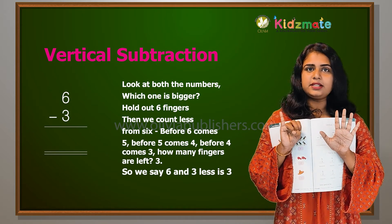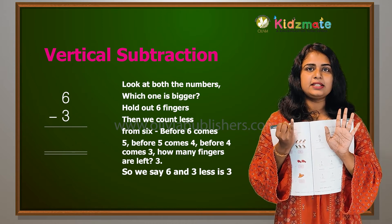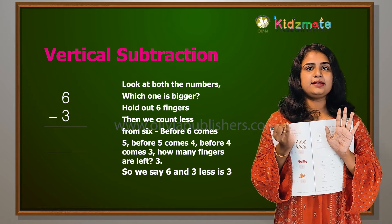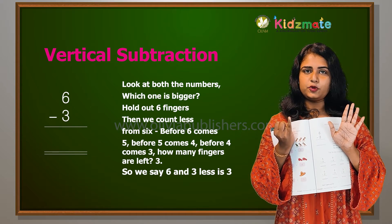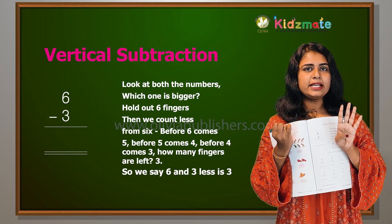Use your fingers. Take 6 on your fingers, then count back 3. 6-3: start at 6, then 5, 4, 3.